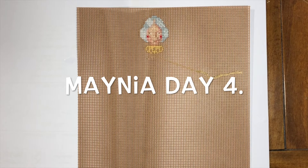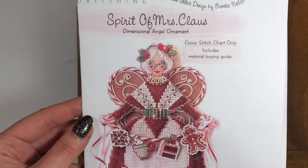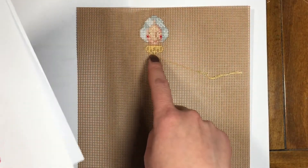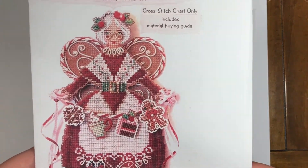Hi everyone, this is Angela, and I wanted to show you my new start for my third Mania project. This is the Spirit of Mrs. Claus, and this is what it's going to look like. So I did her face and her hair, and came down to her neck area, but I'm gonna work on this tomorrow as well.